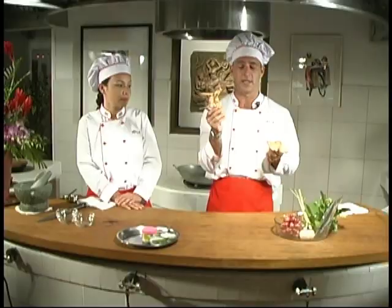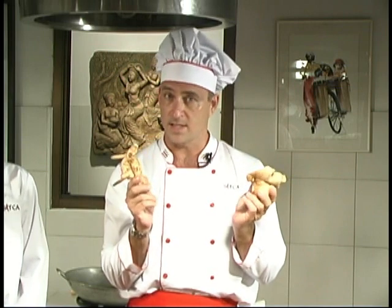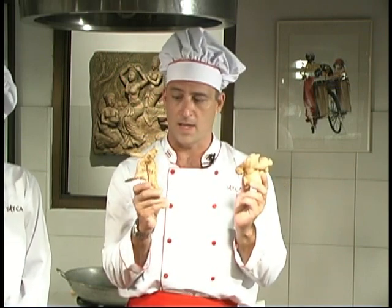Galangal is a root from the same family as ginger, but ginger is not a substitute for galangal because it doesn't taste like it. This is what ginger looks like in its whole form, and this is galangal. We're going to use about one teaspoon of this, chopped finely.